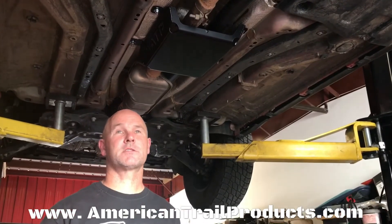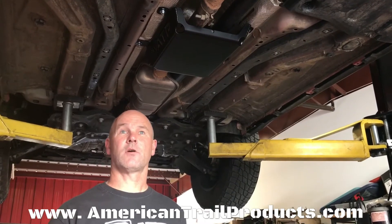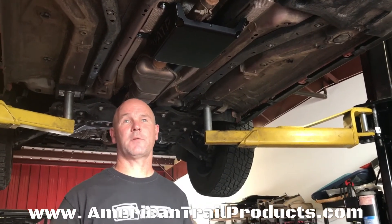Now that we've finished the install on this, if you're looking for more information on this product or any of our Jeep products, go to our website at americantrailproducts.com and check it out.